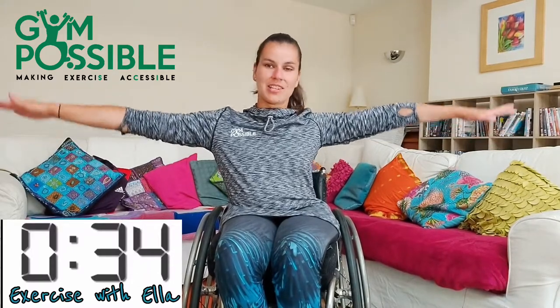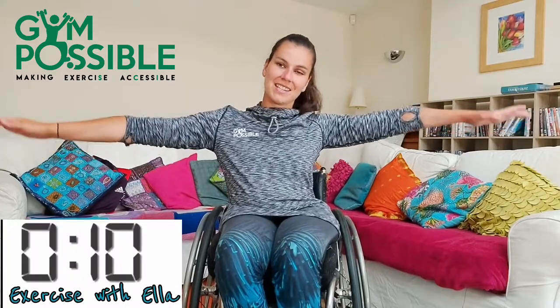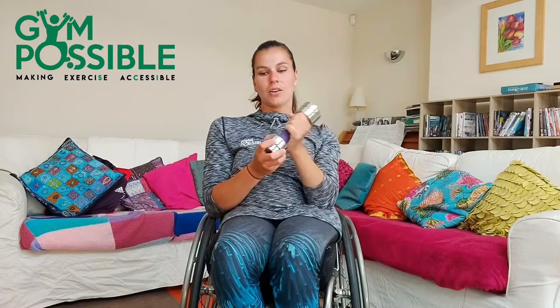Make sure you keep those arms nice and straight out to the side. 20 seconds gone, let's go. 10 seconds, final push. Five, four, three, two, one and stop there. Well done. Grab your weight again for the overhead tricep extension, single arm. So you just have a stretch up above your head and lower it down. We're going to go in three — off we go, sorry, I missed the timing there.